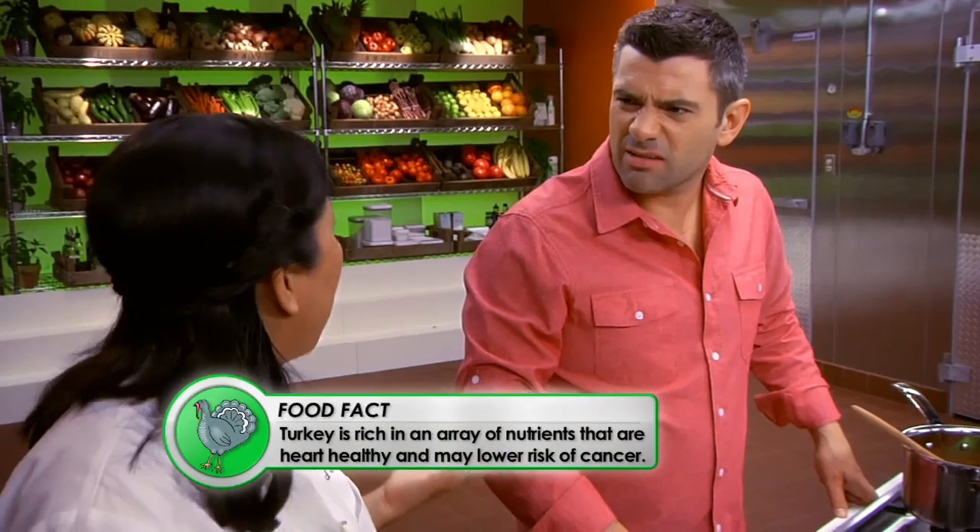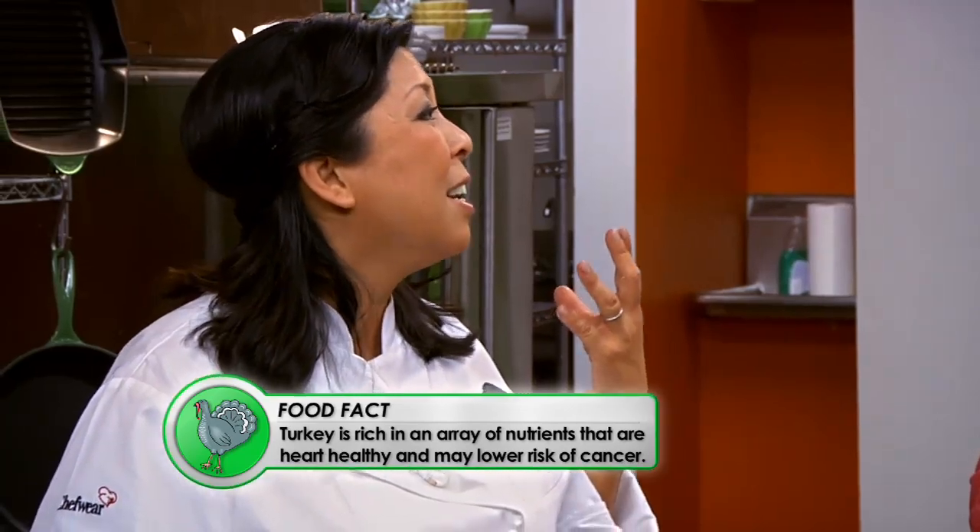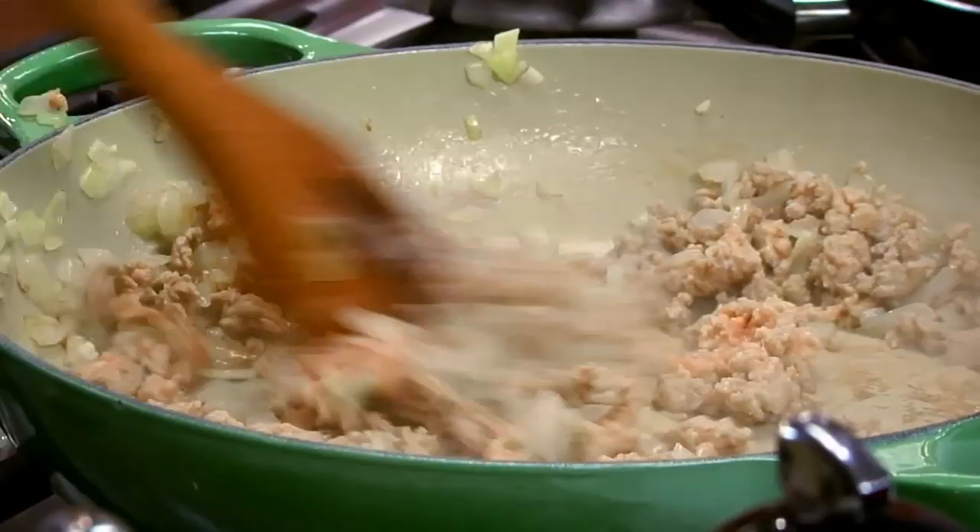So you're going to be using turkey? I am, and I'm using lean ground turkey instead of other fatty meats like beef. This will give them a source of protein. It's more filling. Lean ground turkey has less calories and less fat without sacrificing any of the flavor. I think we're going to start a new tradition for the Garcia family.